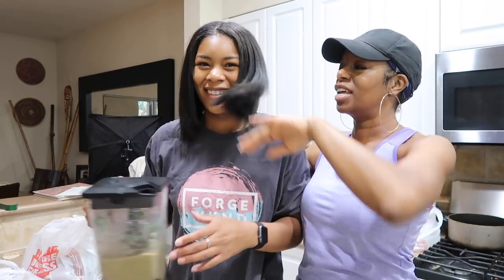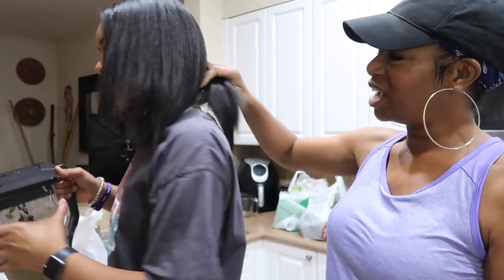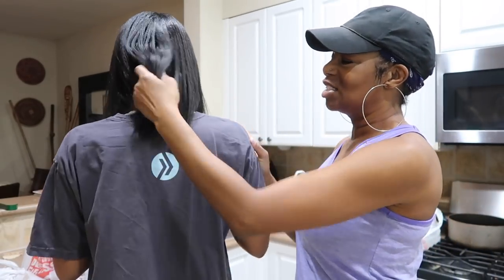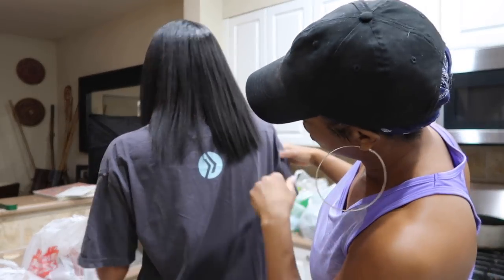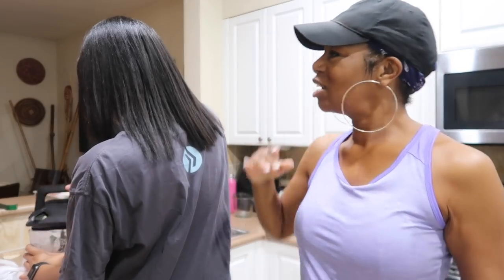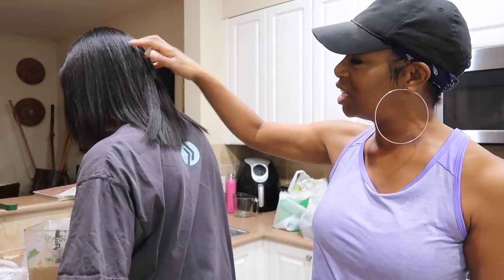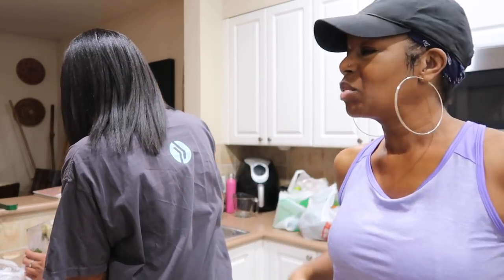Sydney got a haircut — look, we cut inches off! We cut about two inches off the back. She's like 'Mom, it's time for a haircut.' She doesn't mind getting her hair cut, so we cut her hair.